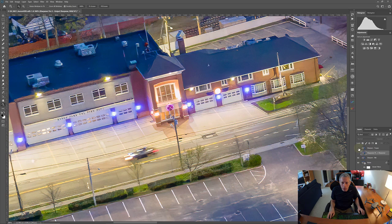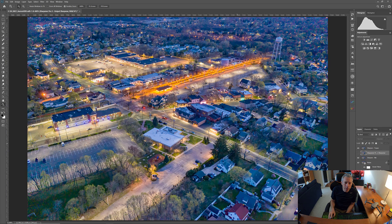Topaz is so subtle I almost don't see any difference, but I really don't think we could get this image much sharper than that. So I'm going to choose the limited amount of sharpening that Topaz has applied and accept that as the finished product.